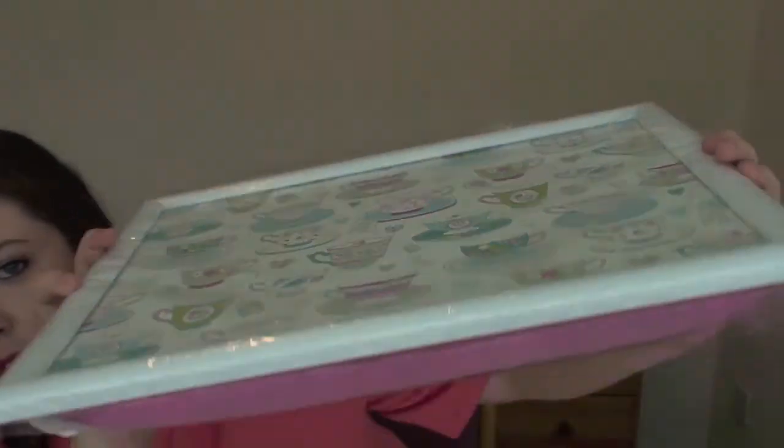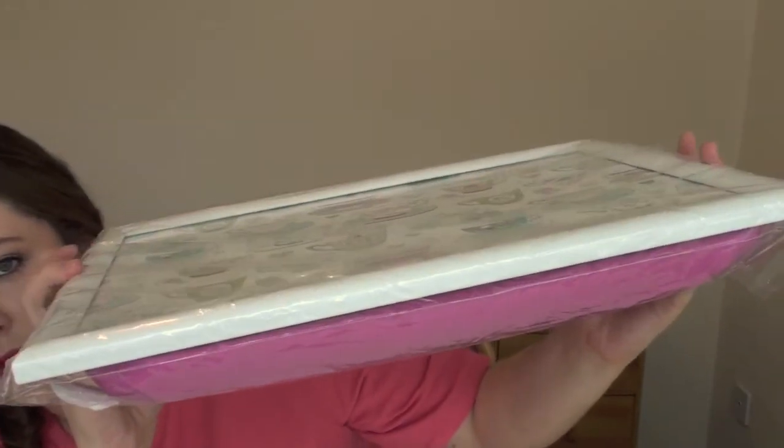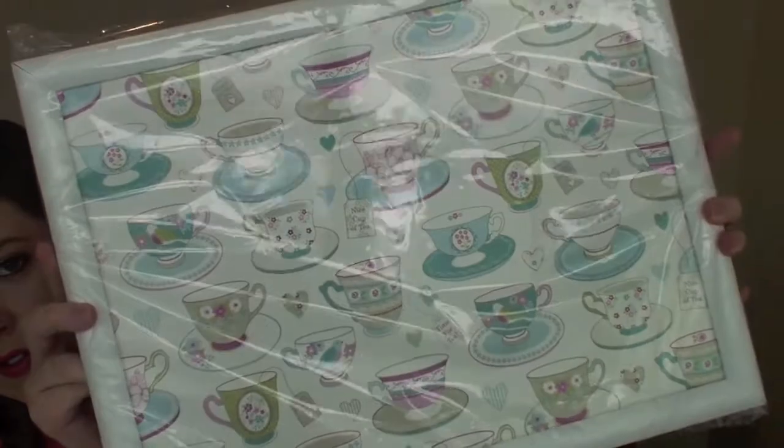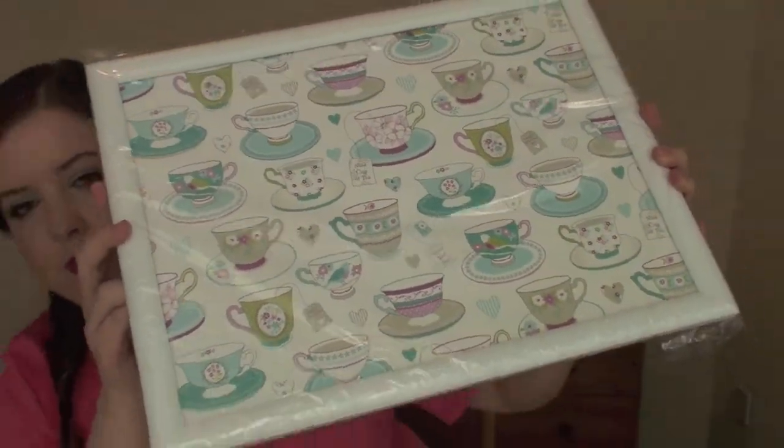I'm going to start with the biggest item — it's a tray. It's one of the ones that's hard on top and soft underneath, so you can use it in bed. It's got all these nice teacups on it. This was so cheap — I think it was about two pounds from Asda. I just thought it'd be nice for a cup of tea in the morning, or if one of my housemates is ill I could take them food and a little drink on it.